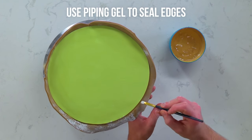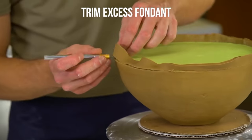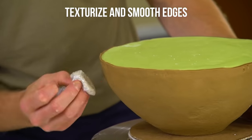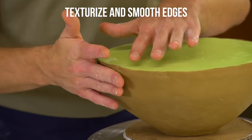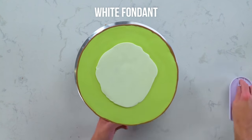I want to make sure that the edge of this green fondant attaches really nicely. Really slowly I just want to cut around the edge here. So now it's time to add all the detail — it's going to make the top of this kiwi look like a real kiwi.